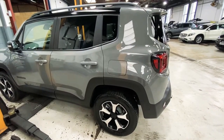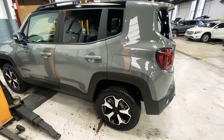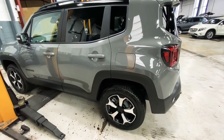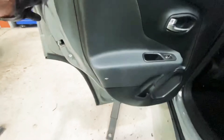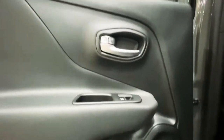Hello ladies and gentlemen, welcome back to Gab Official. Today I'm going to show you how to replace a door card on the new Jeep Renegade. It's the rear door card we're going to be replacing today — you can see we've got a hole in it down there, so we're going to be replacing this one.